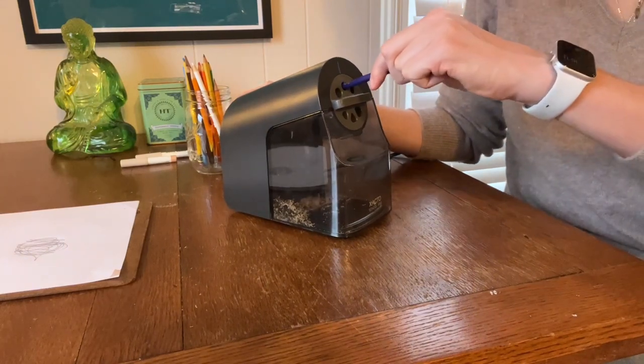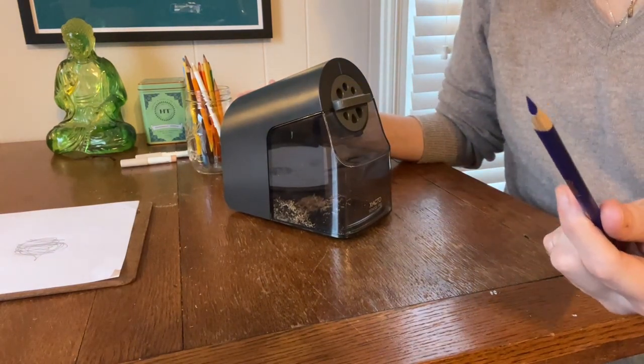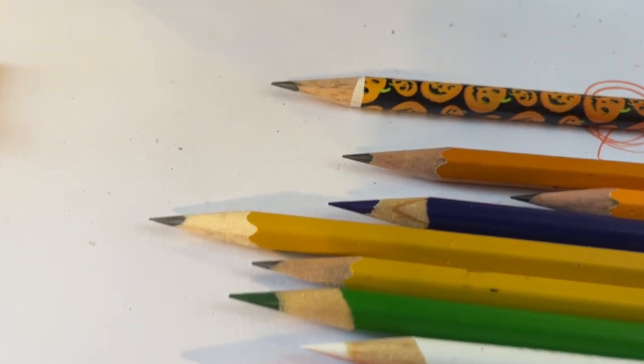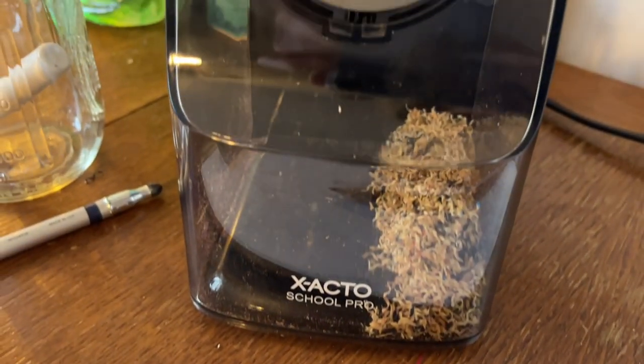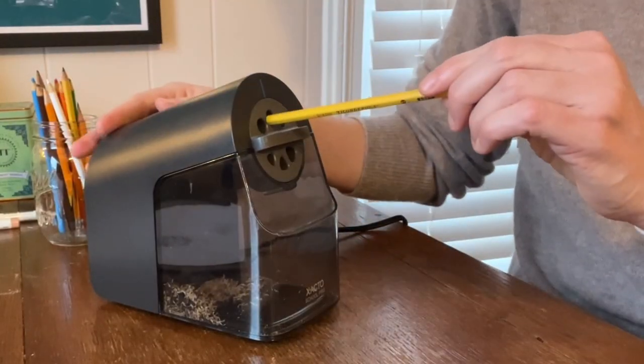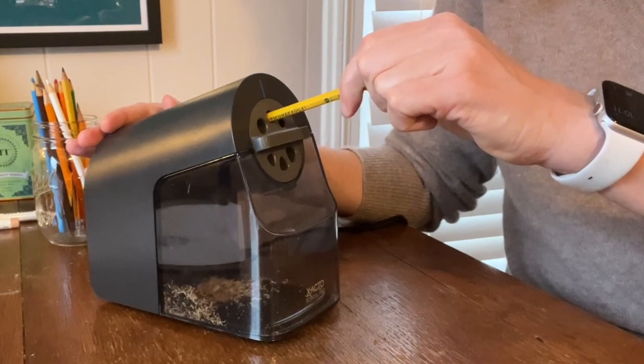This thing sharpens your pencils perfectly every time, consistently, day in, day out. You don't want kids spending a ton of time by the pencil sharpener and this thing just gets the job done. It's quiet and it has a built-in option to stop kids from over-sharpening their pencil or just sticking in the pencil and letting it go on forever and ever.